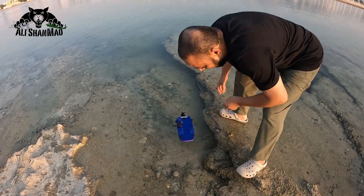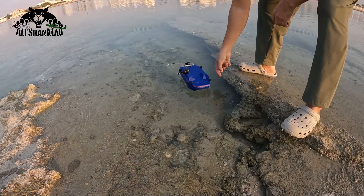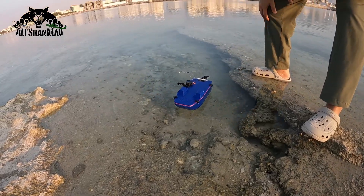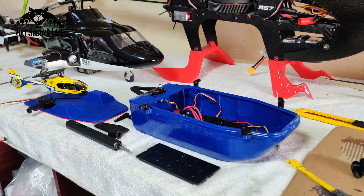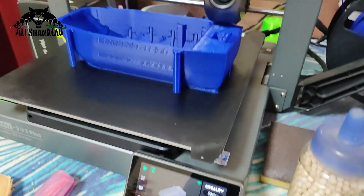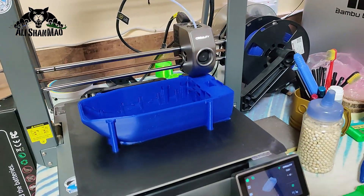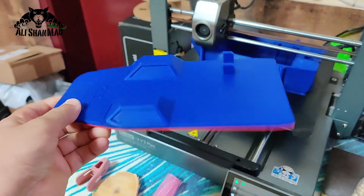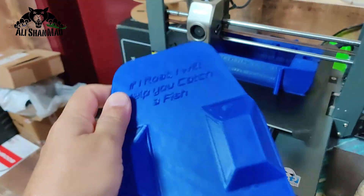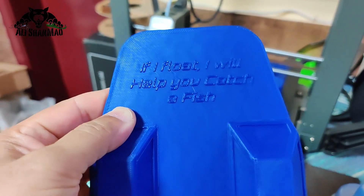Bismillahirrahmanirrahim. Look, it's floating! It's floating. The boat hull will be ready in four minutes. The cover is already ready. Check out the message on this one: if I float, I will help you catch a fish.